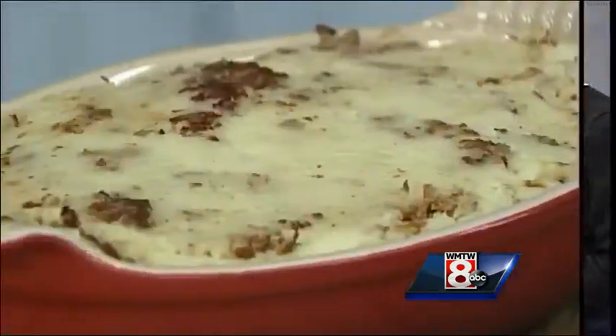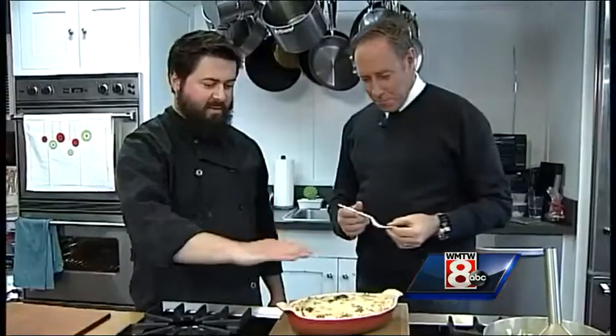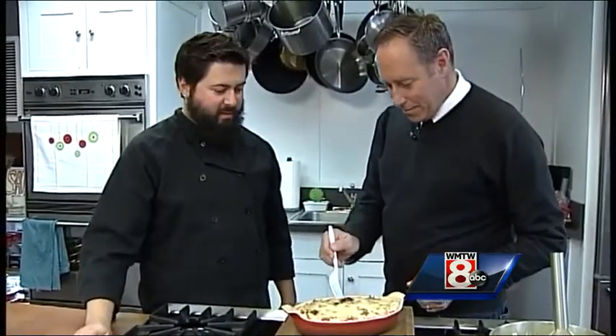We're going to do 400 degrees. They're out of the oven and there's the brown topping we were talking about — it gets nice and golden. Go dig in!